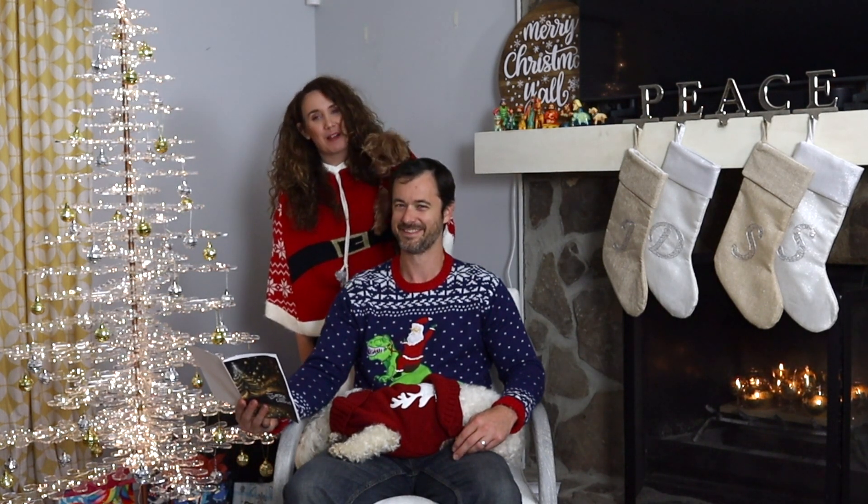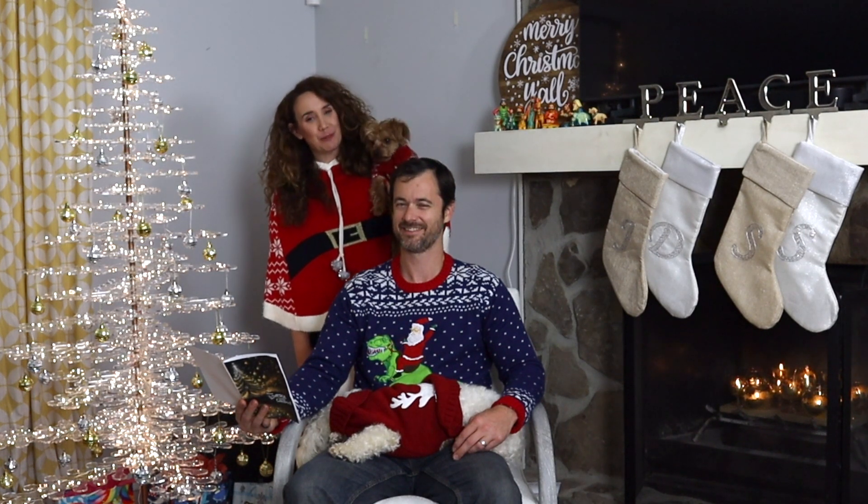If you enjoyed this project, don't forget to subscribe. Merry Christmas to all, and to all a good night.